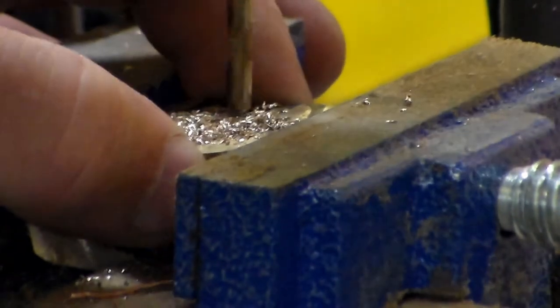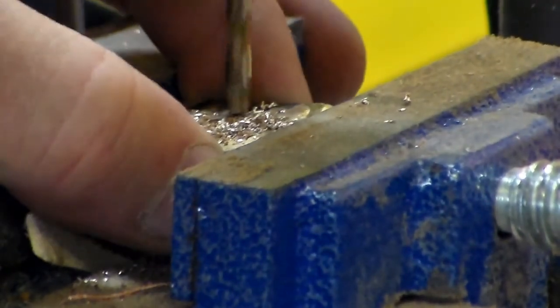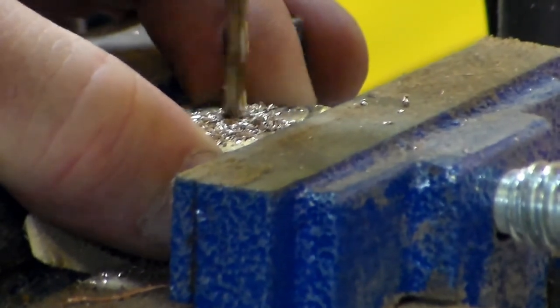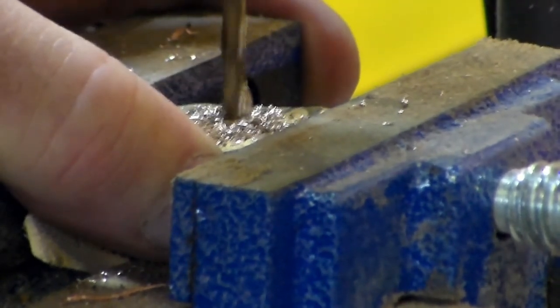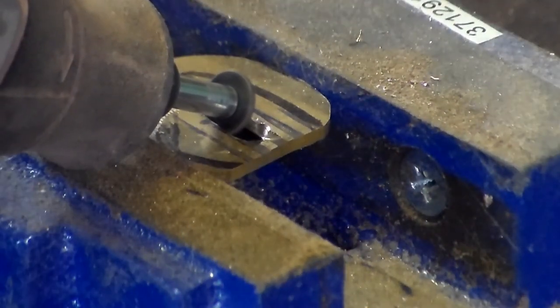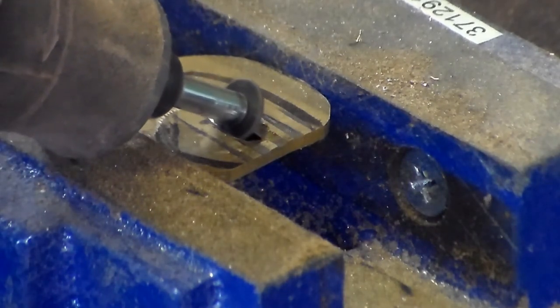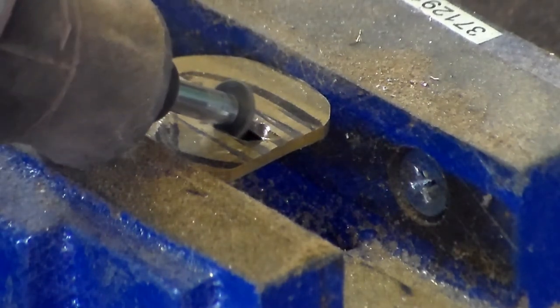Now I'm basically drilling a couple of holes inside of it and getting it shaped up so that the tang can actually slide up in between it and the actual blade itself. I use a Dremel right here with a cutting wheel to get it etched up and finished up for the final fitting.